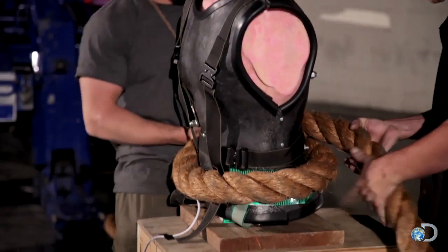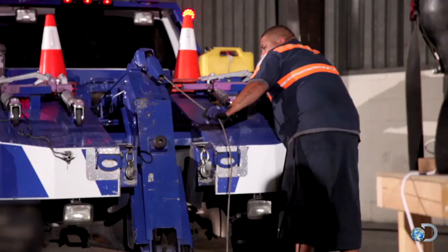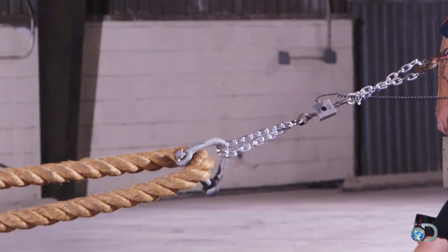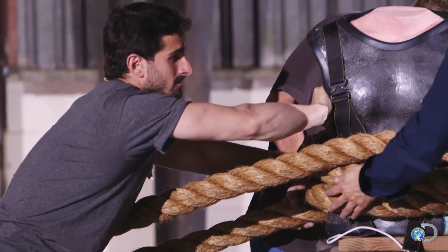It's gonna come down over the sensor. The plan is to verify the design load of 300 PSI, which is three times what Paul's likely to see in the Anaconda attack.